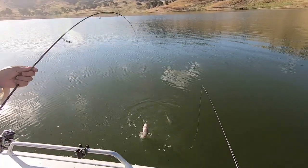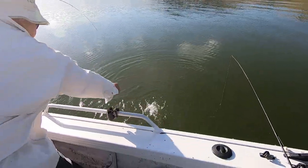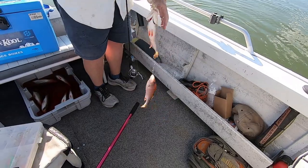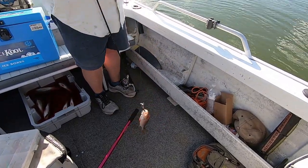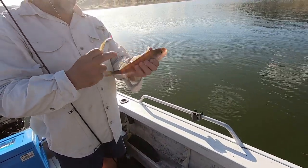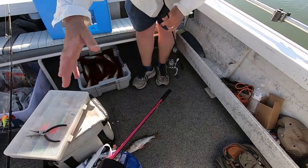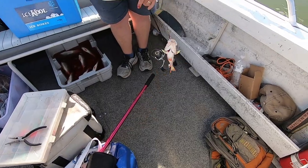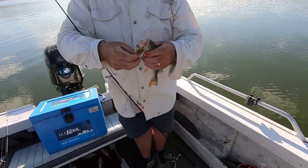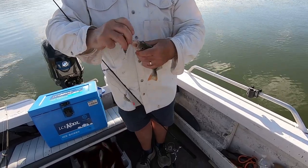Oh, here's a nice double! Very nice - nice pair, pigeon pair. The bottom one's the better fish of the two, but the little one's alright. Keep him. What's that make - 18? We can go with two more fish.